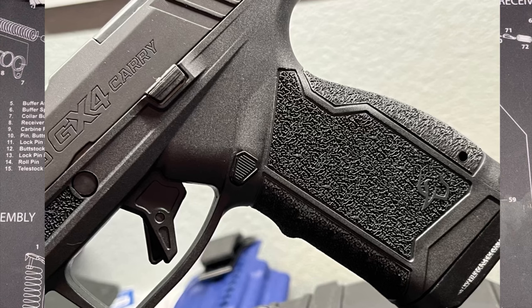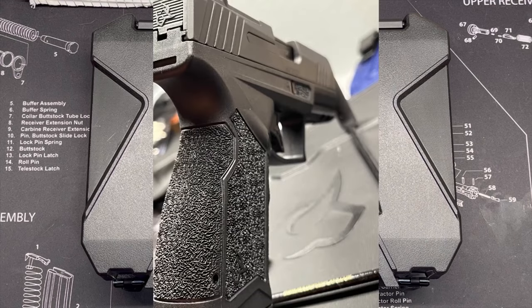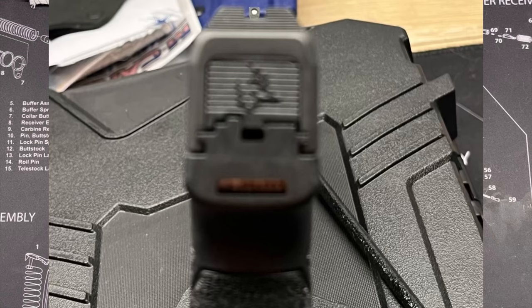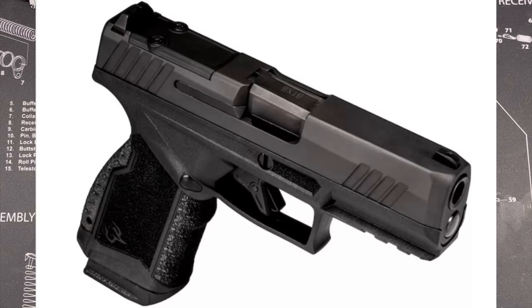I was intrigued by it. I was starting to look at some more budget pistols as I'm getting into the hobby. I heard about the GX-4 Carry, just came out, read about it, looked at it, and it looked pretty nice. What I did know about pistols before getting into the hobby this year was that Taurus was notoriously known as a bad or cheap brand. But in some of the research I've been doing, a lot of people have been saying that over the last couple years they've actually improved, starting with their G3 series — that they really started getting a little bit better.